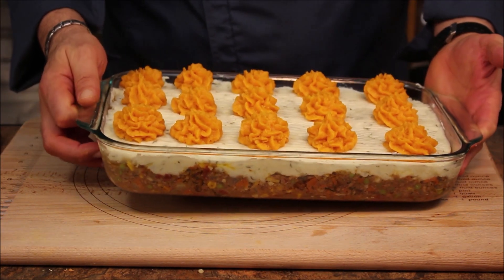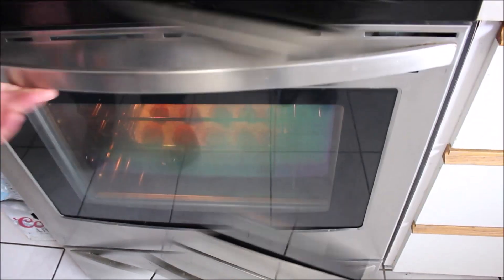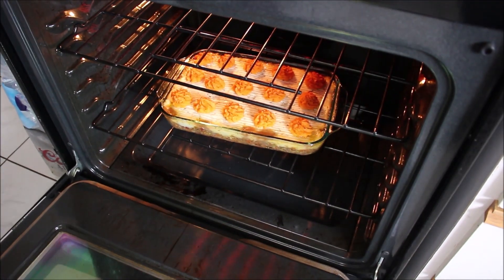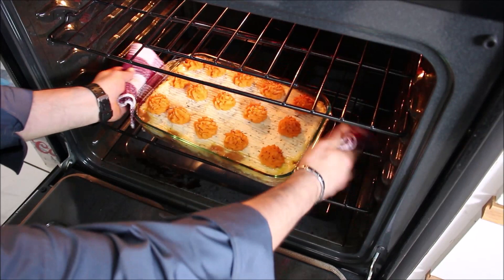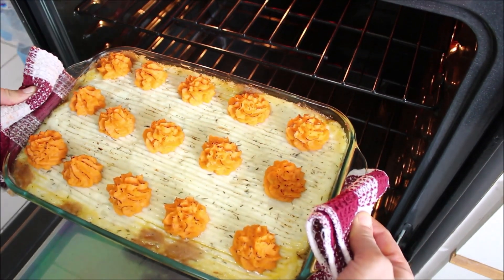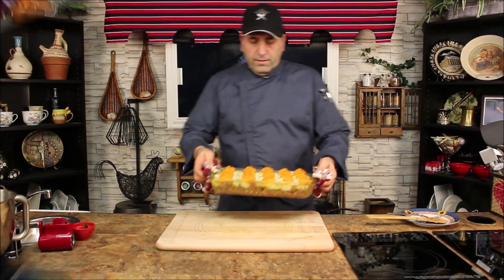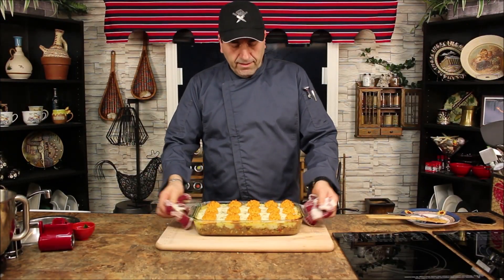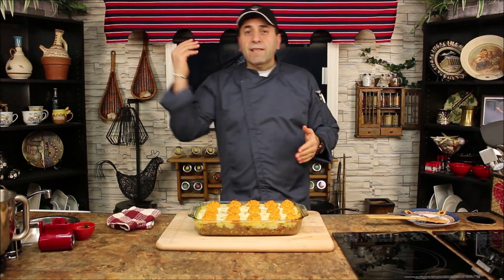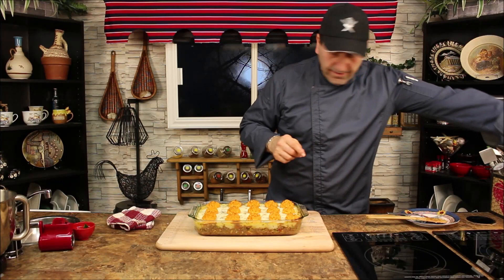Make sure your oven is on 450 and into the oven it goes. Voilà — look at this, bubbly and sizzling! 15 minutes in the oven at 450, perfect. Good to go — look at this! Shepherd's slash cottage pie, amazing. Now let's cut it.